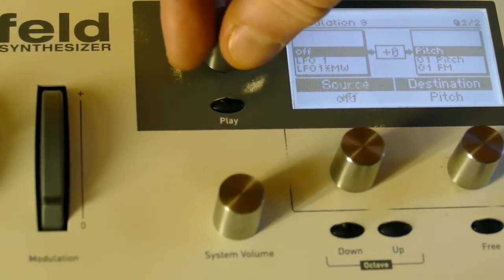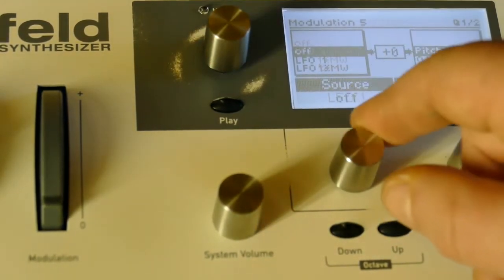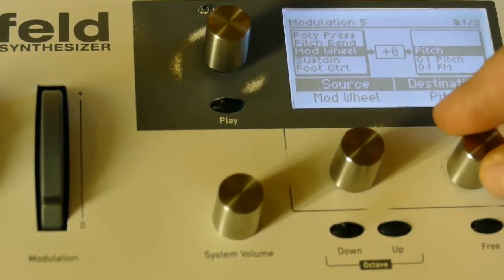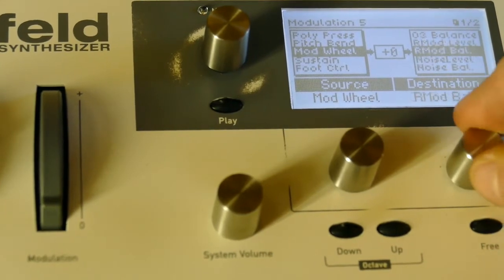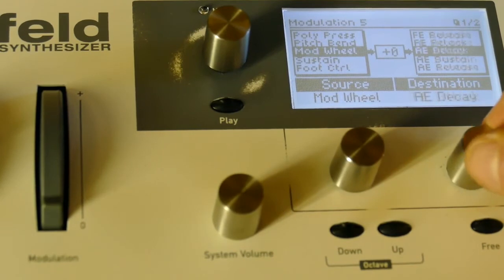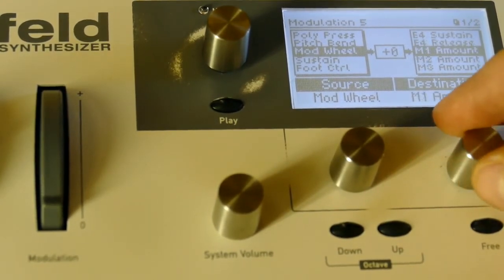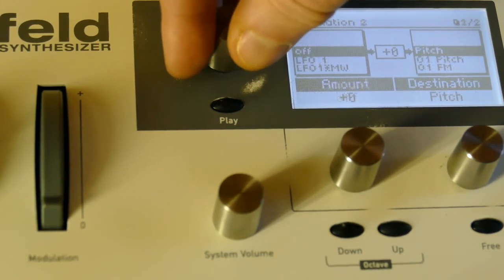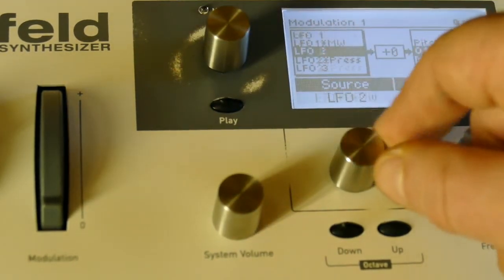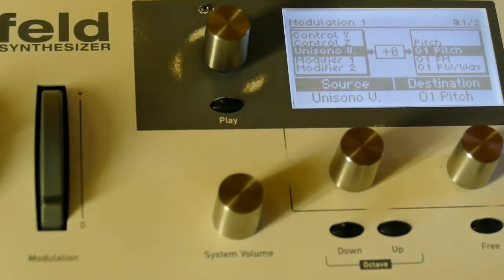Zero everything out and go to modulation slot five. I'm going to say mod wheel controls M1 amount. For now I'll leave it at zero. Then I go to modulation slot one and say unisono controls oscillator one pitch.